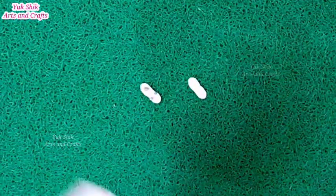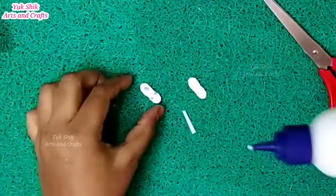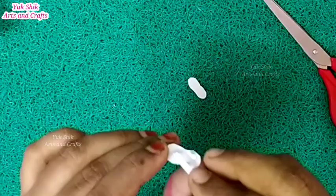Put white paper in the hand. Cut 1 piece in the hand, then 2 pieces in the hand. Then cut the paper and cut it.